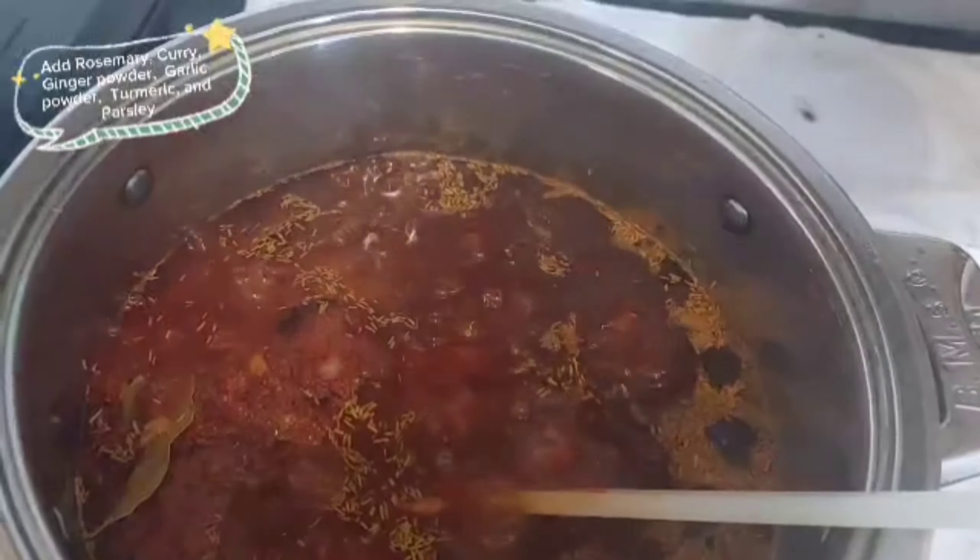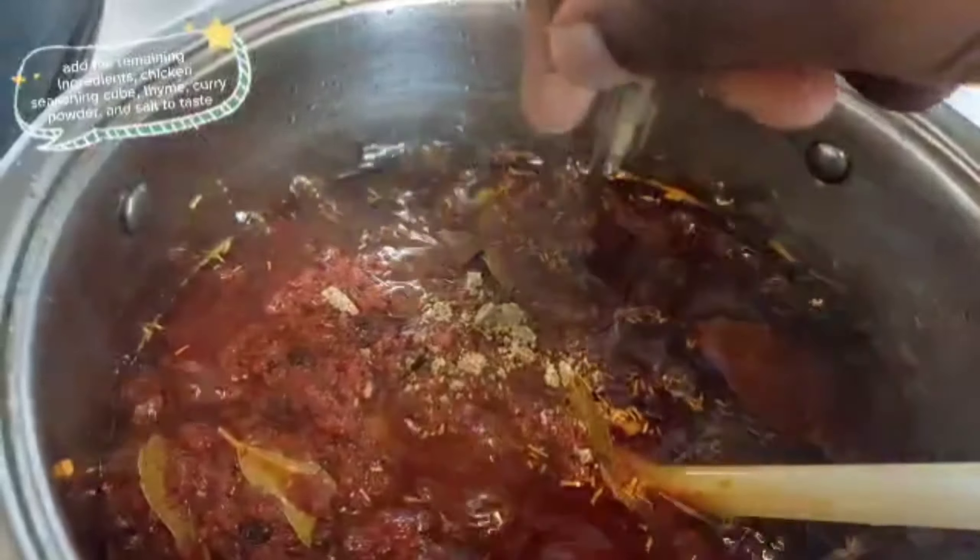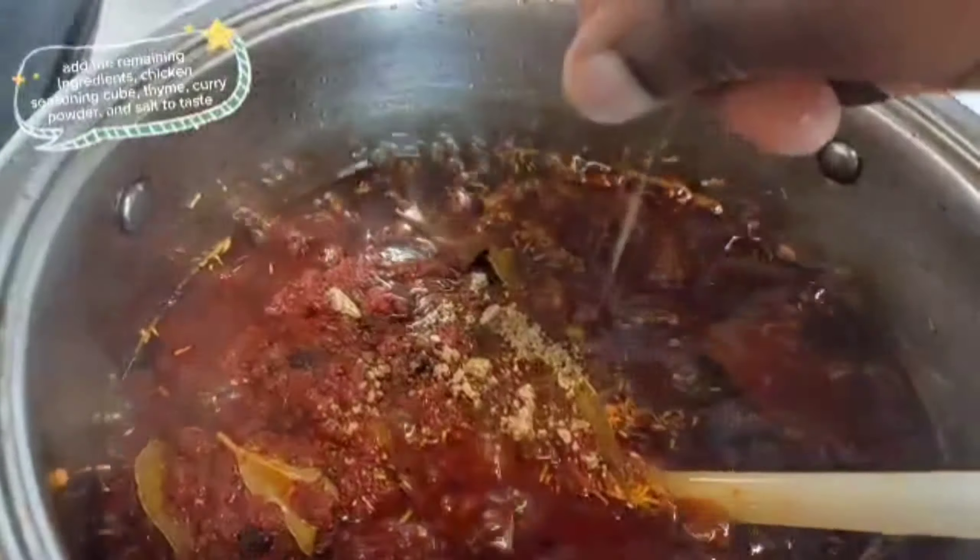Seasoning. Add the remaining ingredients: chicken seasoning cube, thyme, curry powder, and salt to taste.